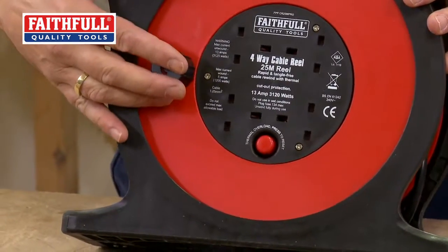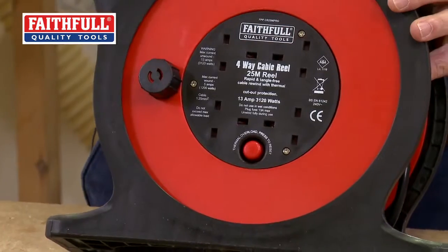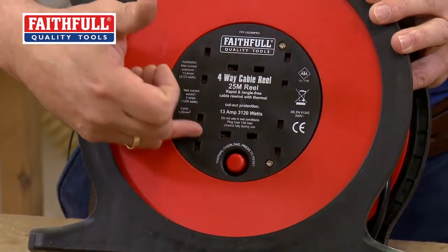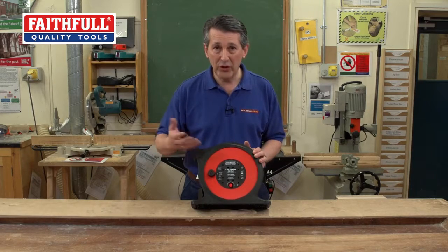Full quality product as well. As we said, 13-amp, 25-meter. You've got four sockets, so you can run four different products off this — lighting, power tools, etc.